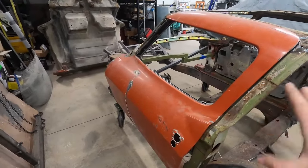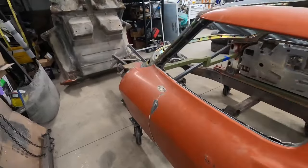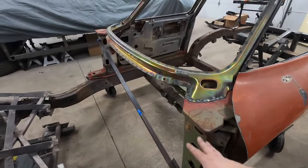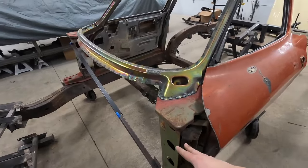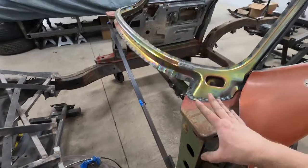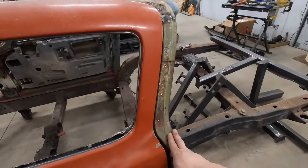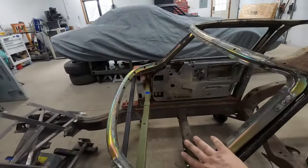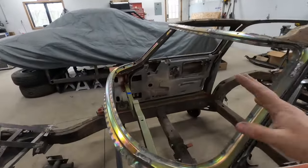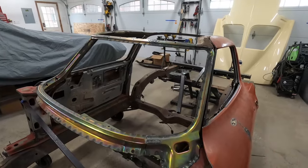A general rule of thumb when I do these birdcages: you want to start off with a level foundation with the rockers being level. Then I have it bolted down to the chassis to make sure the spacing is right. Then you kind of want to work front to back in terms of the pillars — make sure this distance and the angle are correct, figure out where your pillar needs to go with the door, then introduce the windshield, then the rest of the roof structure. Everything seems to line up pretty well.